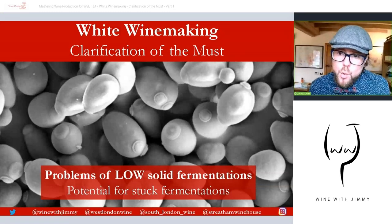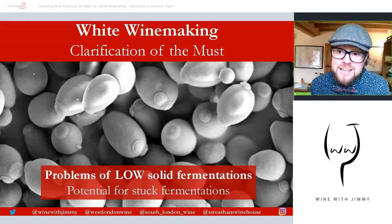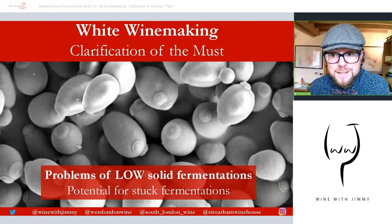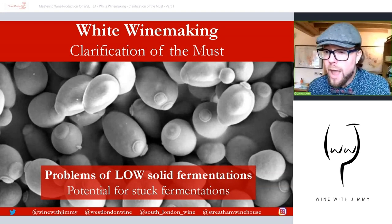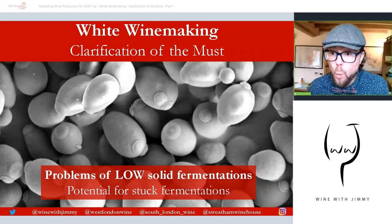What about problems of low solid fermentations? A small amount of solids is actually quite beneficial in that it provides nutrients for yeast. Therefore, over-clarifying the must to make it too clear can actually lead to fermentations that become stuck — they don't have enough nutrients to be carried out. Fermentations with very low levels of solids — commercial Pinot Grigio, for example — will need careful management and probably the addition of yeast nutrients like diammonium phosphate, DAP. If you want more information on DAP, please look at my video on alcoholic fermentations in the general winemaking section.